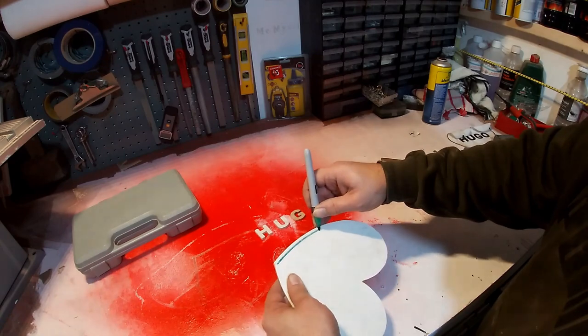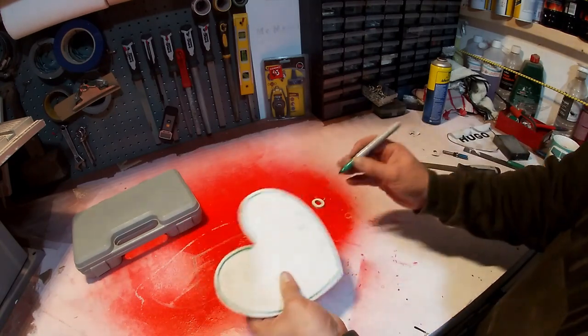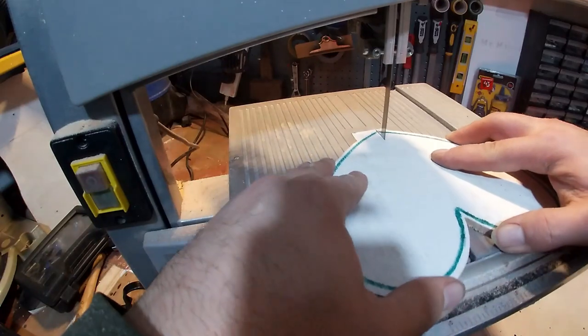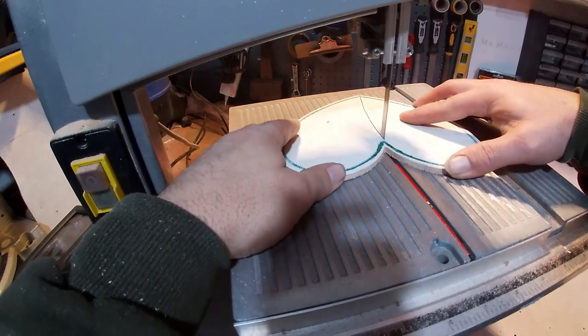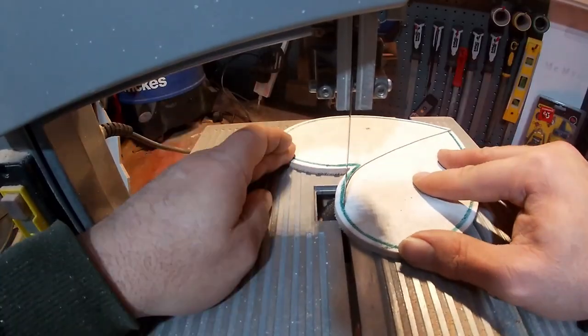Just going round the edge now with a marker pen — about a quarter of an inch, but you can do this as thick as you need. I think a quarter of an inch looked about right. Now I'm cutting that out with a bandsaw, going in from the bottom where it can be glued after so it doesn't really matter.